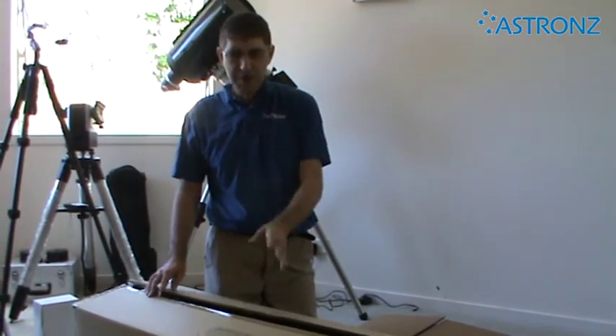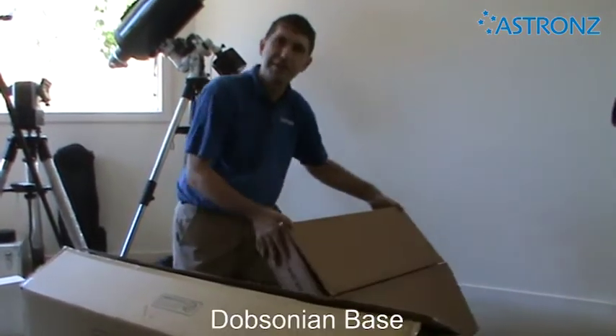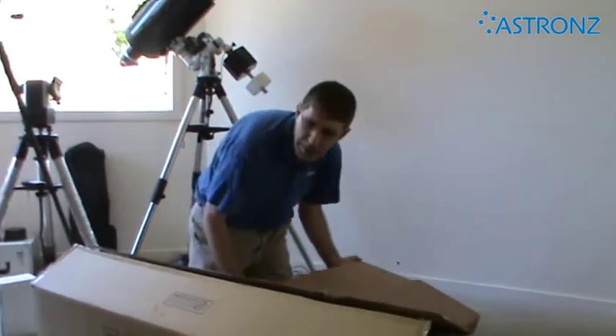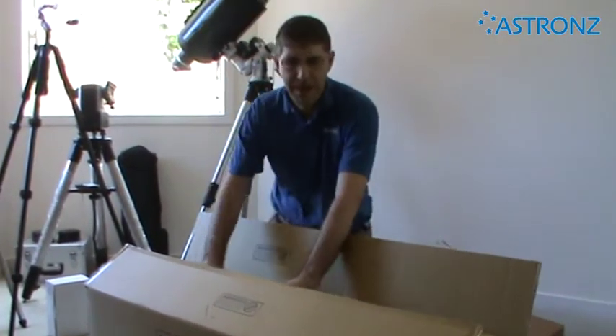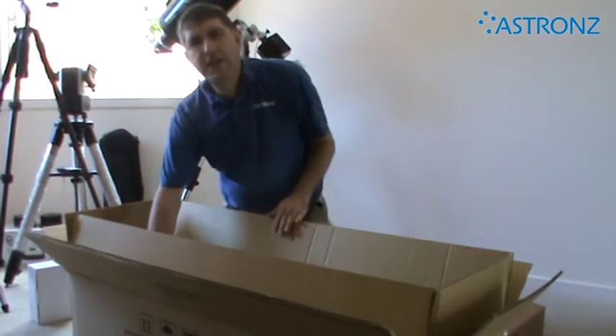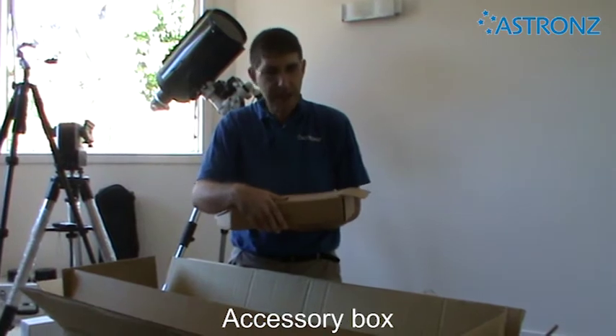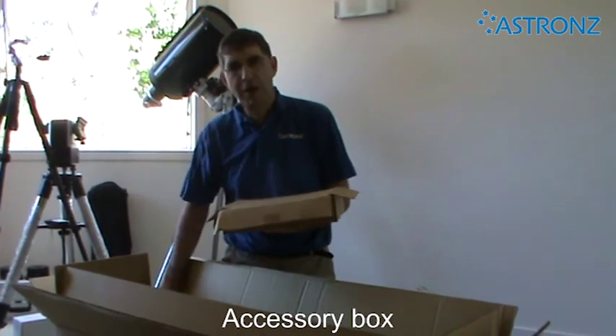The Dobsonian comes in two boxes. The main box has the telescope tube, and the flat box has the base which we'll assemble shortly. Inside the main box we'll open it up. There will be either a small brown box which has the accessories in, or for some models the accessories are embedded inside the polystyrene packaging.